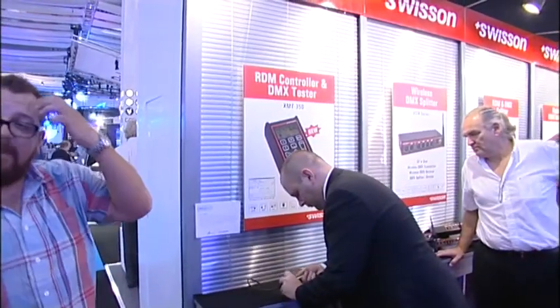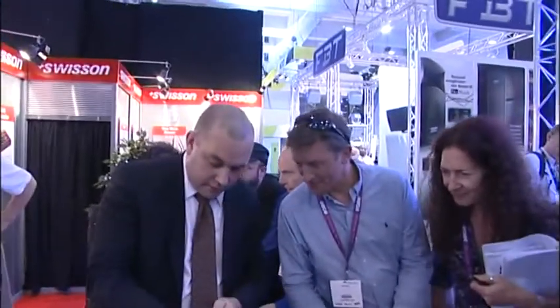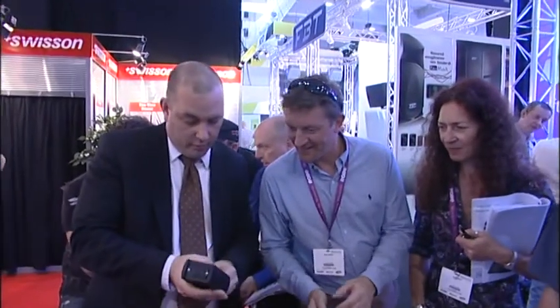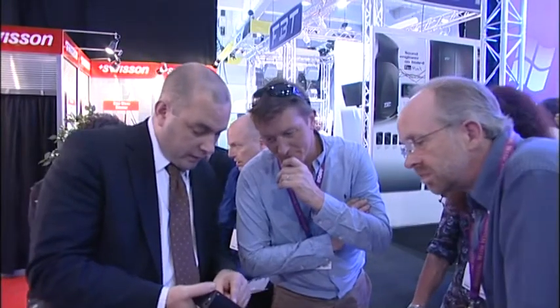It really does enable you to have a lot of functionality: cable testing, sending DMX, receiving DMX, getting timings, channel tracing. And if you want to do flicker finder on there, you can do that as well. There are a lot of really good features on this device.